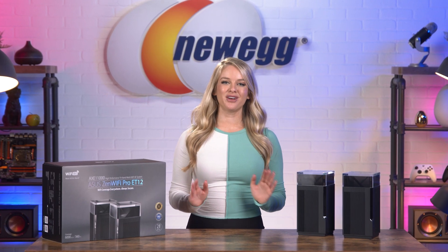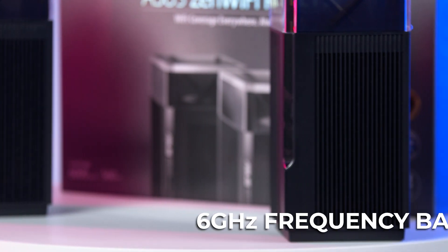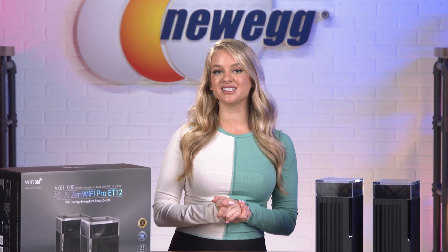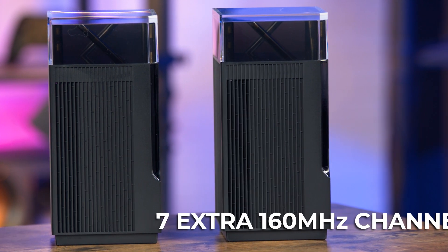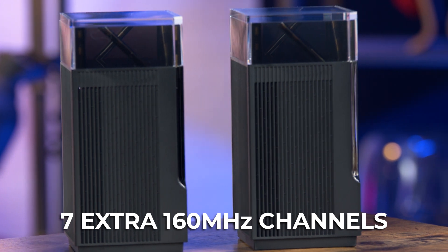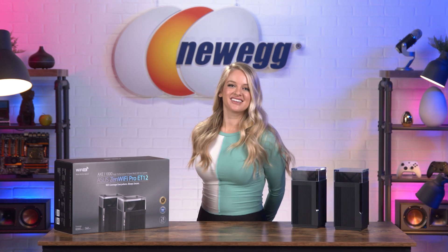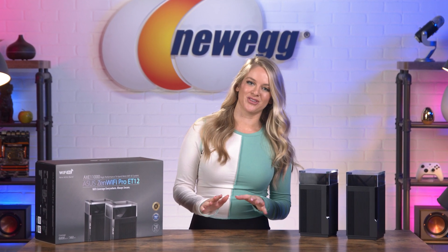The ASUS ZenWiFi Pro works with the ASUS Wi-Fi 6E ecosystem. With that 6 GHz frequency band, older devices don't interfere with Wi-Fi 6E performance, which means your newer, more up-to-date devices will have faster, more reliable connections. Wi-Fi 6E has up to 7 extra high-speed 160 MHz channels, giving you multi-gigabit speeds with stable and consistent connections. Having Wi-Fi 6E is like driving 80 in the carpool lane while everyone else sits in standstill traffic on the freeway.